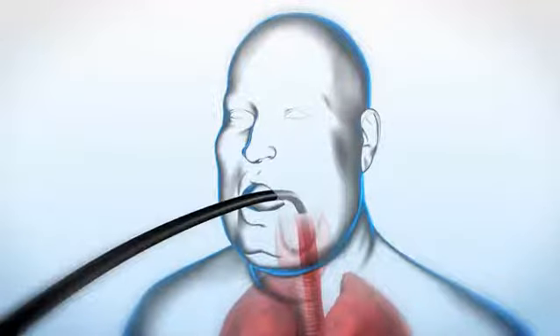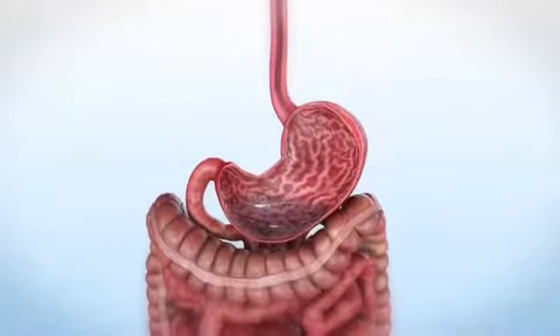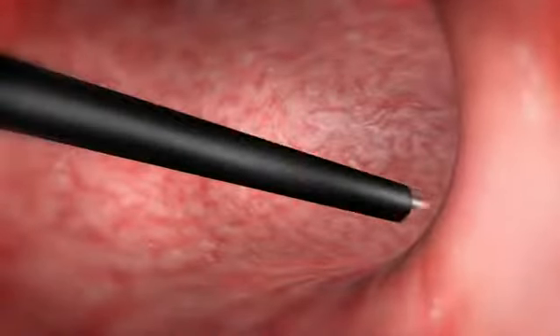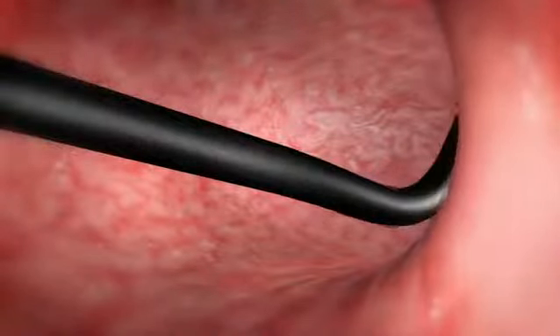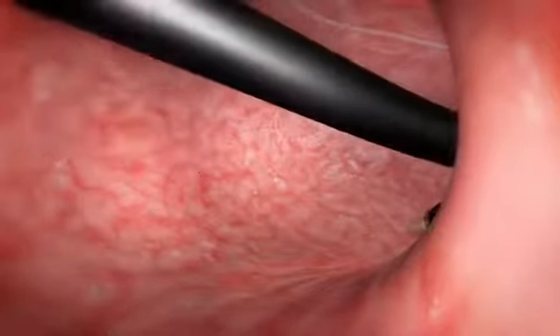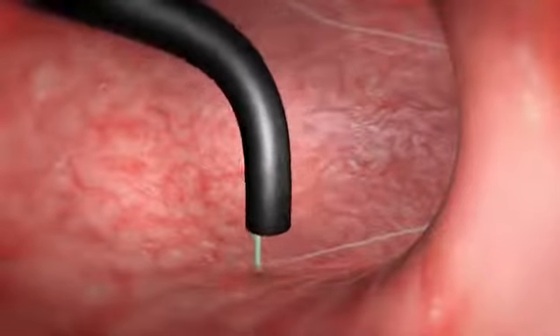The Endoscopic Sleeve Gastroplasty is a non-invasive endoscopic procedure designed to reduce gastric volume. This animation provides an overview of the latest technique. A coagulation device, such as the Argon Plasma Coagulator, is used to mark the anterior and posterior walls of the stomach along the greater curve.